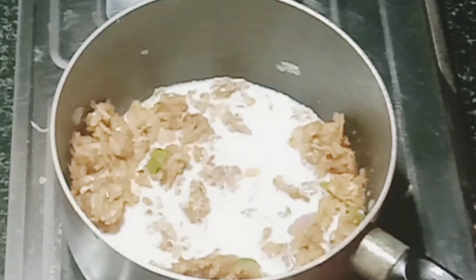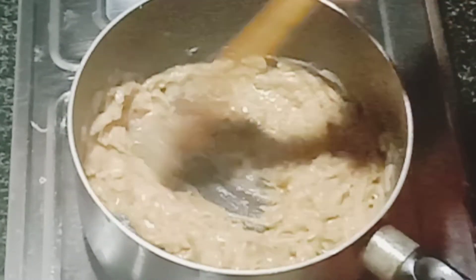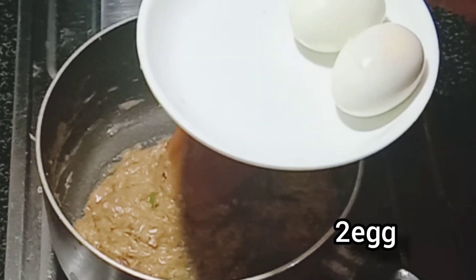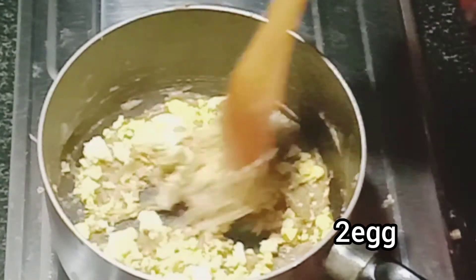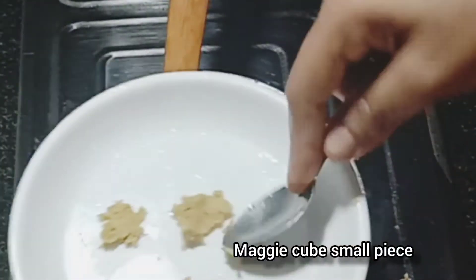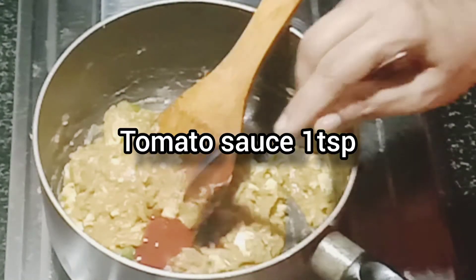Mix the pieces in the pan. Then mix the pieces in the pan. Put the egg in the bowl and mix it. Add a small piece of the egg in the bowl. Add a little bit of chicken flour and mix it in, and 1 tsp tomato paste. Mix them up.